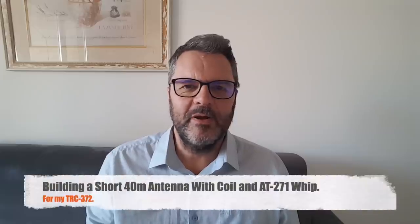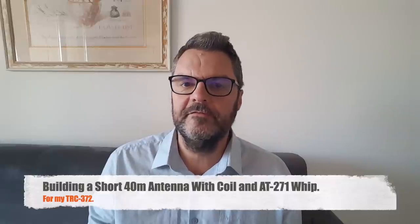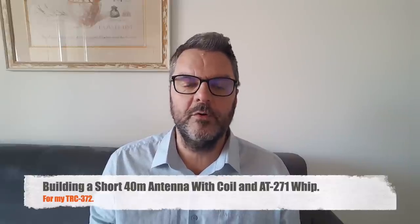Hi, this is Gildy, radio prepper. Today I'll make an antenna — a shortened 40-meter antenna for portable radios.